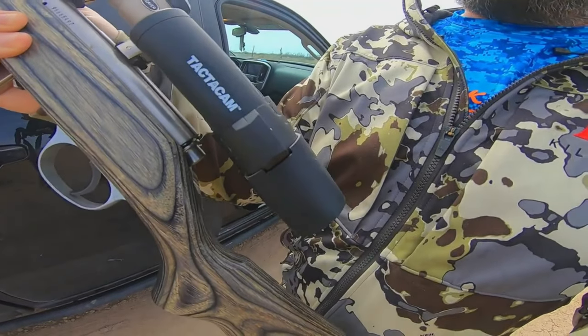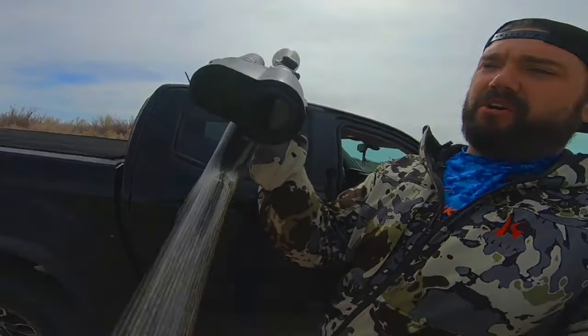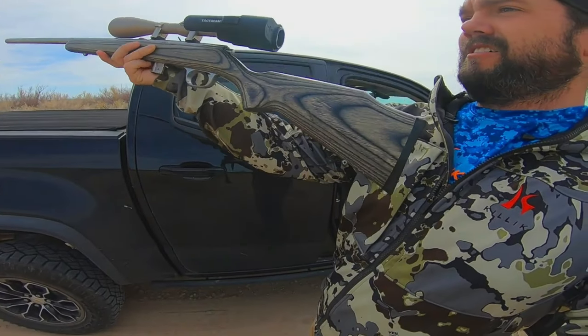Alright guys, this is a Moreland 17 Mach 2, so it's just a little bit smaller than a regular 17. I got the tacticam on there. We'll see what happens on some rabbits — give her a shot. I'll probably have to do some adjustments to it. I just kind of put it on; it goes on the scope with a little adapter. Pretty cool, I like the profile. Let's go get on some rabbits before the wind starts getting really bad.